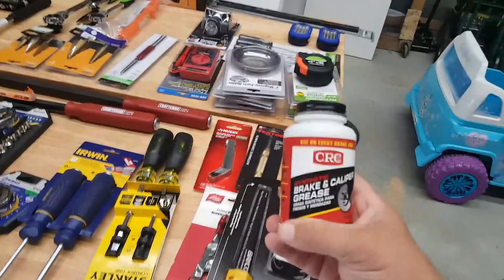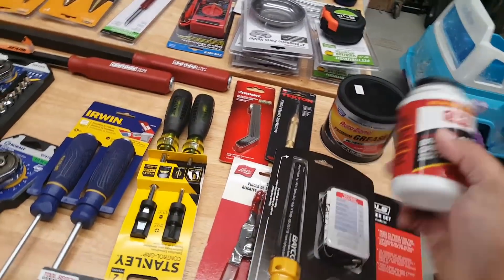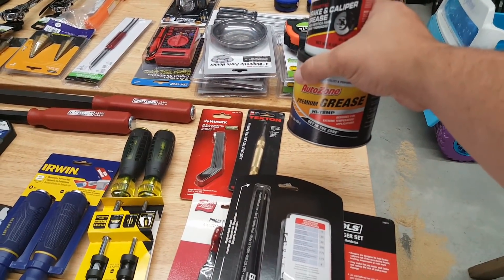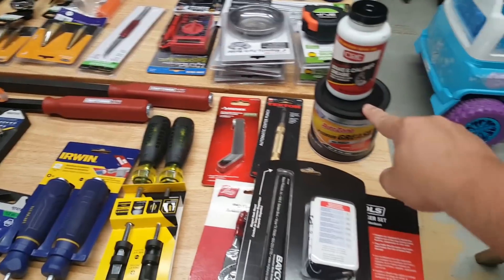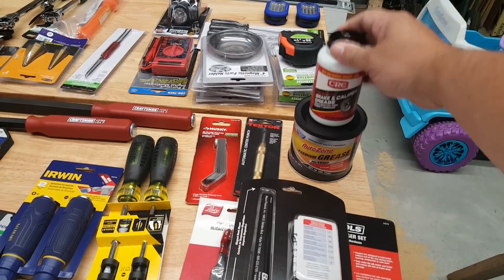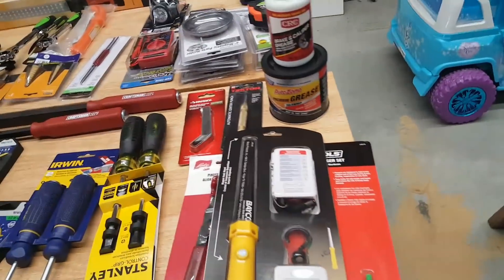Quick trip to AutoZone — I got caliper grease and bearing grease. These are only about four bucks, while their caliper grease is $12 at AutoZone, but you get the rewards points.